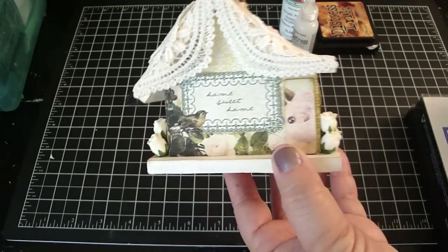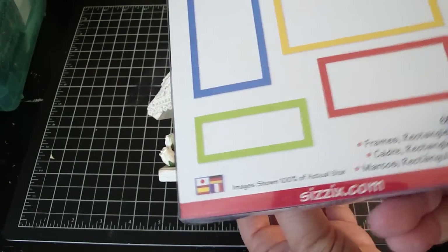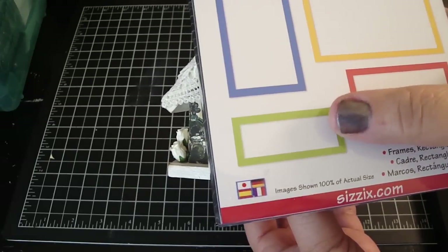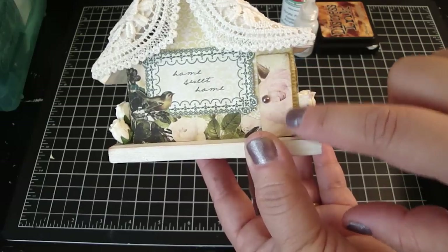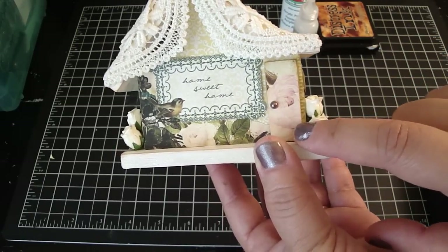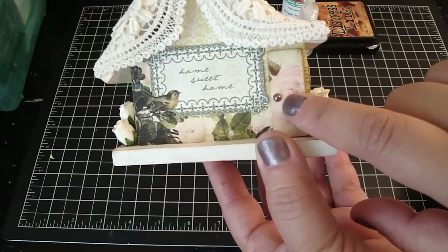For my door right here, I used the Sizzix rectangle combo frames. I basically used the inside of this one right here. I trimmed it a little bit, added the design paper, edged it with the vintage photo, added the rock candy stickles, and then a pearl as my doorknob.